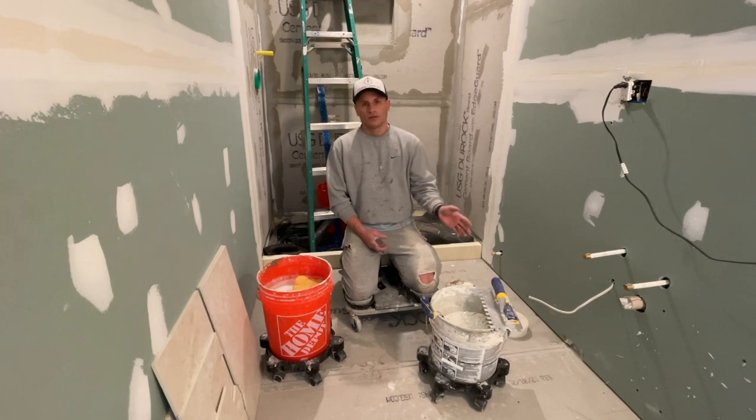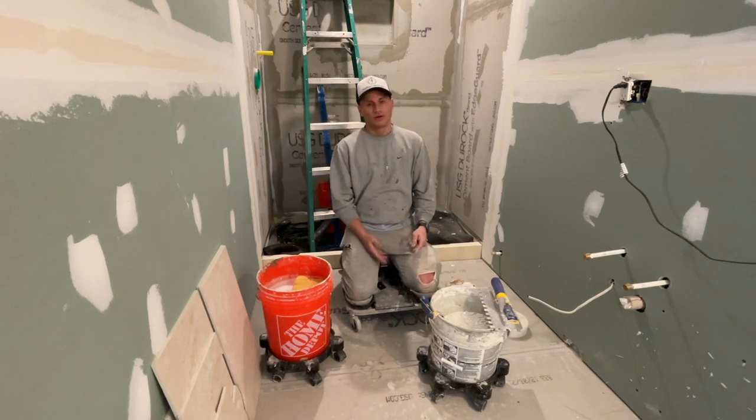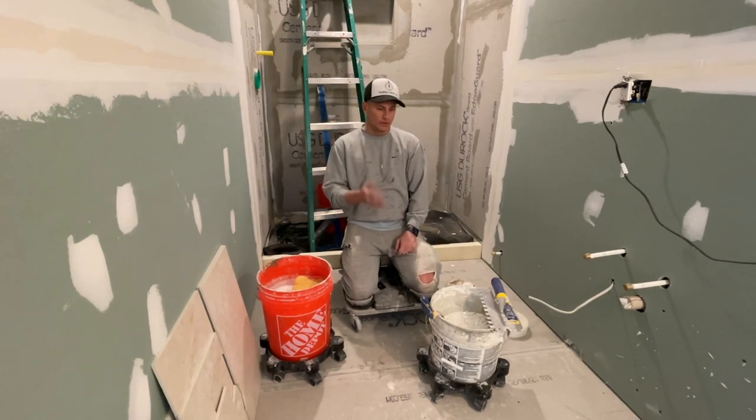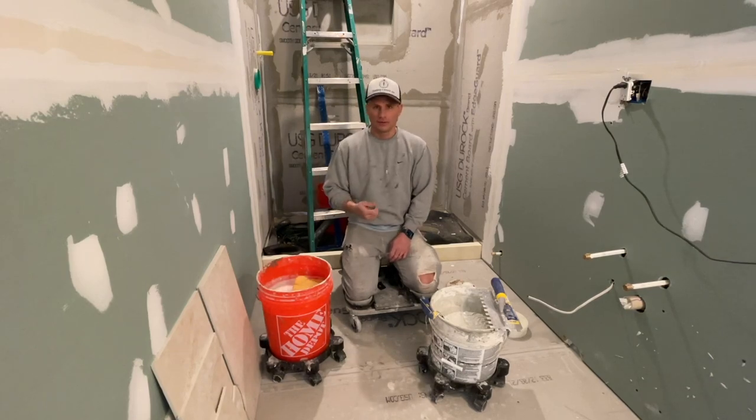Secondly, what kind of mortar do I use? I use Schluter Allset. I'm not a fan of Schluter systems overall, but I do love their Allset — the mortar is amazing. I just like the way it handles. Old mortars are different, but I like the Allset because it just applies really well.